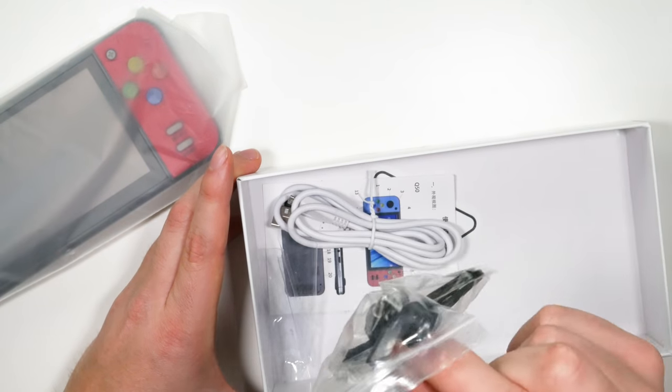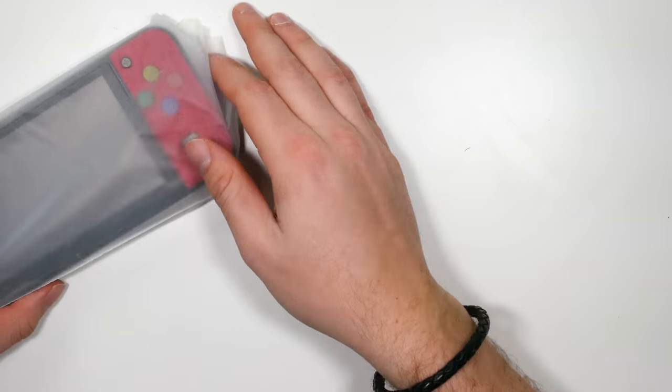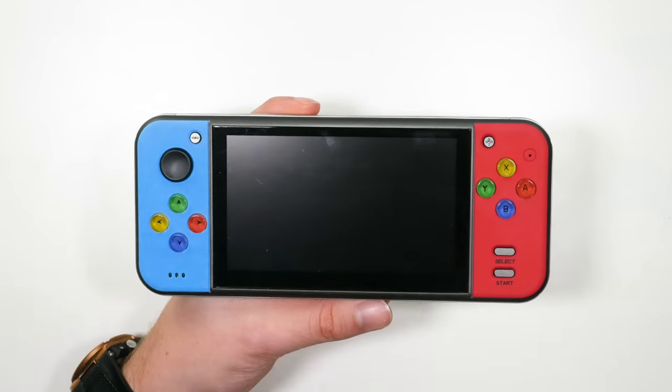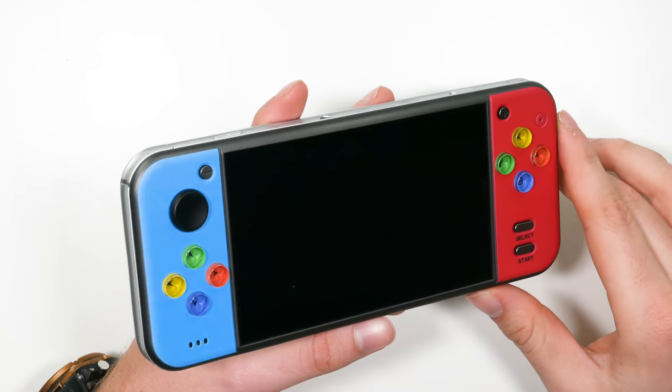In the box you get those cheap earphones that make your earlobes bleed, and a micro USB — so they still haven't got USB-C on this thing, which is unfortunate. Let's put that to the side and take a look at the handheld itself. You can tell it's definitely gone for those Switch colors with the light blue and the red.